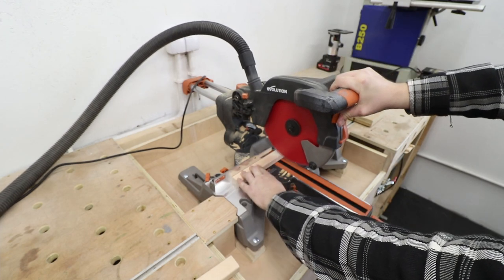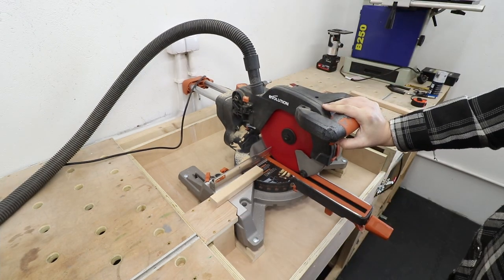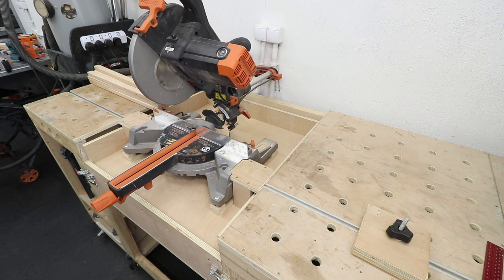Now it's time to cut all the pieces for the shelves. The stop block system comes into play again and I do have quite a lot of pieces to cut.